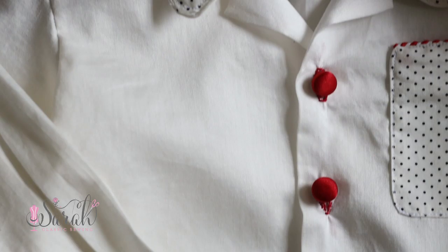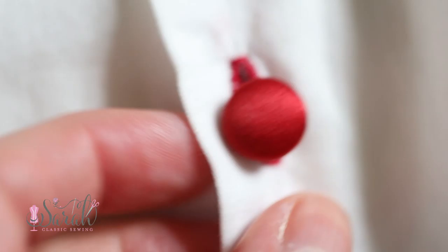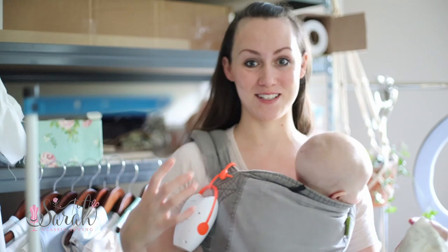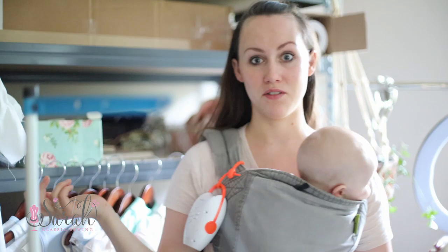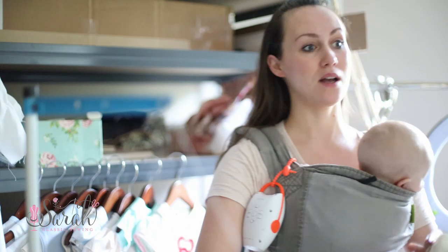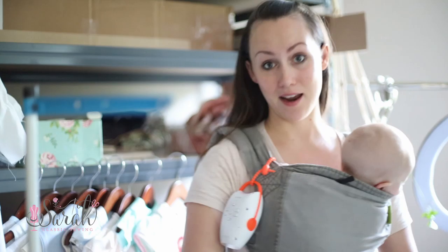I only do hand-done buttonholes. I started learning them because my machine was just very aggravating — something should not be a stressful situation. My machine would eat a garment that was basically done, right at the buttonhole stage. It's happened on a number of machines and I feel like a lot of people can relate. So I said forget it, I've done hand buttonholes ever since and I have not looked back — they are delightful.